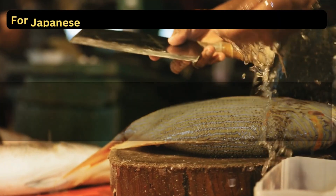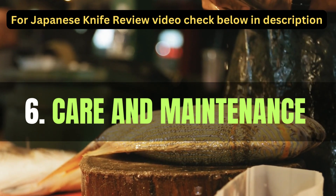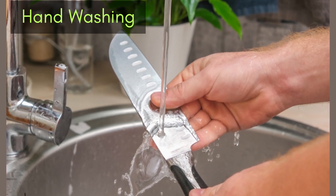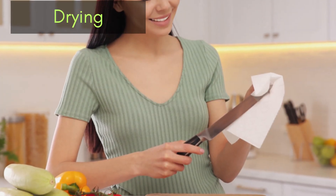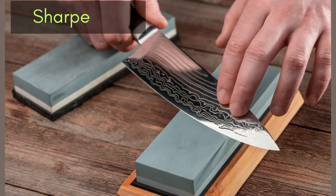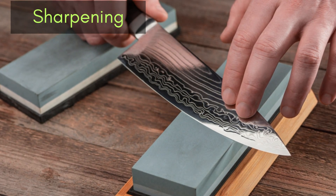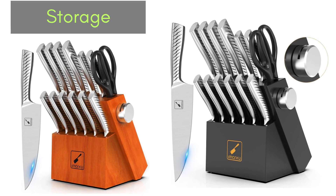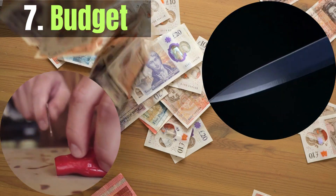Proper care will extend the life of your Japanese knife. Avoid dishwashers, as high heat and harsh detergents can damage the blade and handle. Immediately dry the knife after washing to prevent rust. Invest in a good quality whetstone or consider professional sharpening services. Use a knife block, magnetic strip, or blade guard to protect both the blade and your fingers.